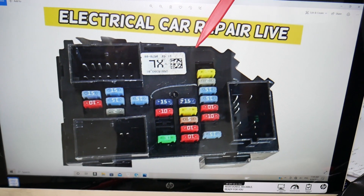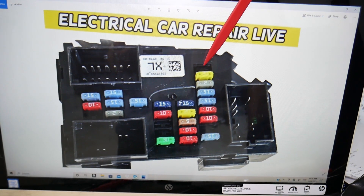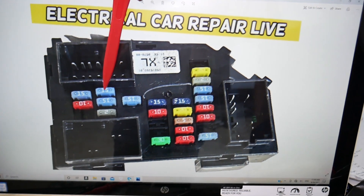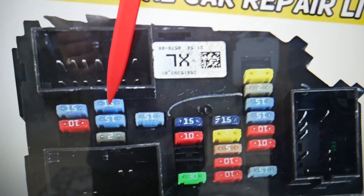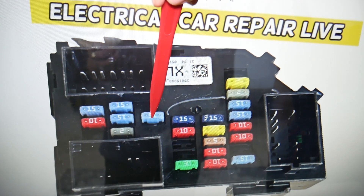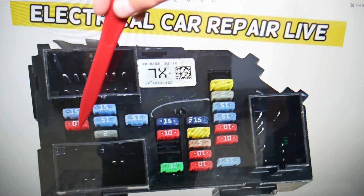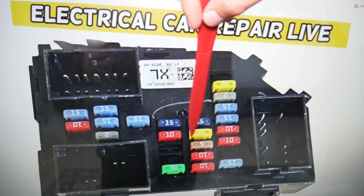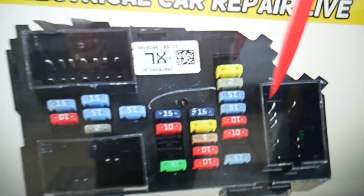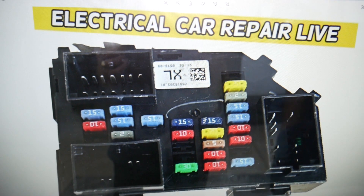Here, even if you have a missing fuse, count the spots. The first fuse — that's one, then two, three, four, five. Fuse number five is the first interior lights fuse that we need to check. Then you go to six, seven, eight, nine, ten, eleven, twelve, thirteen, fourteen, fifteen, sixteen, seventeen. Fuse number seventeen is the other one that you need to check. So you need to check fuse five and fuse seventeen.